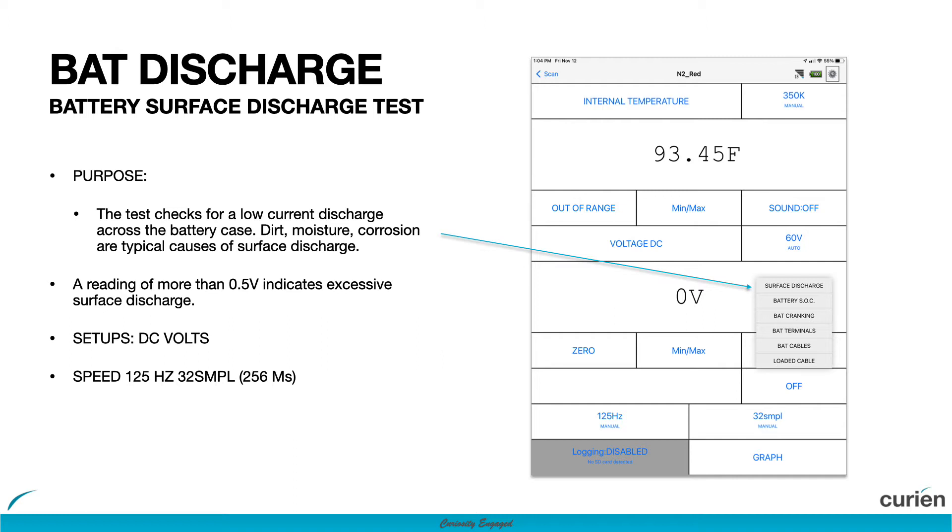A reading of more than 500 millivolts is enough to discharge a battery over time and cause issues with your testing.